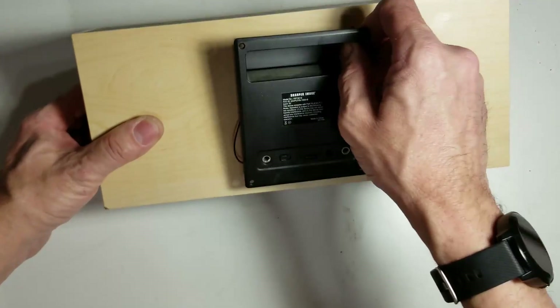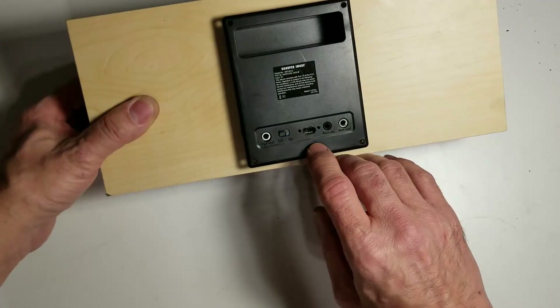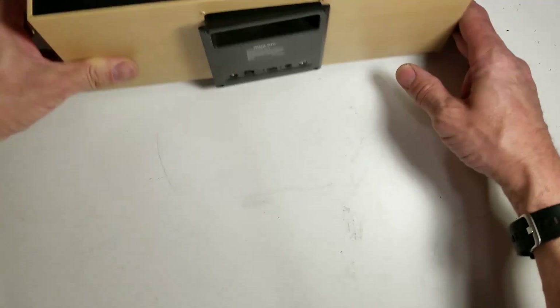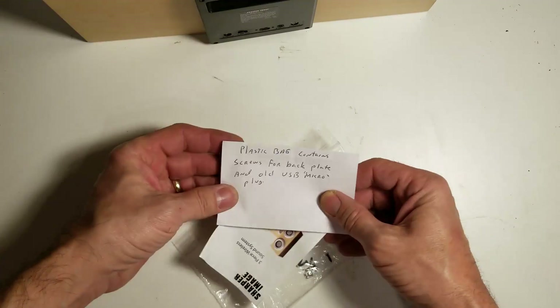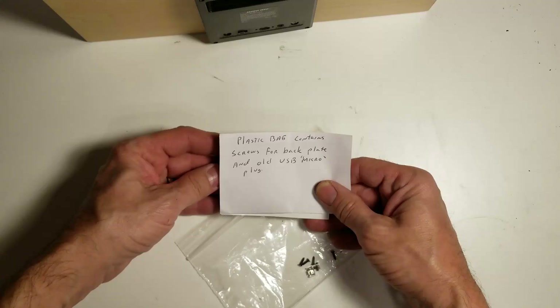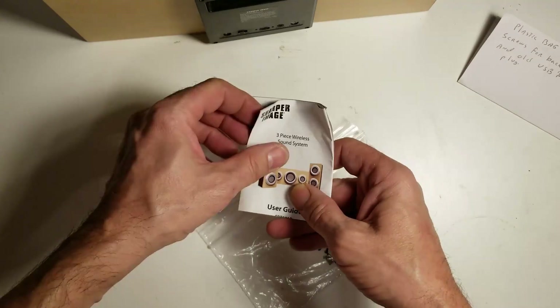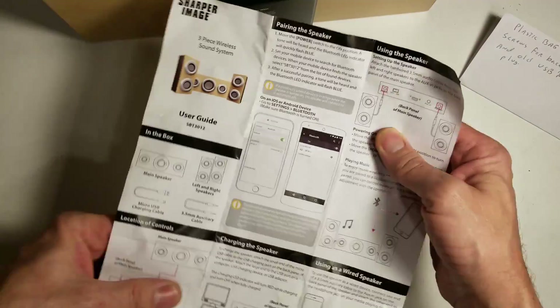The screws are out, and the problem he is saying is the USB charging jack has been detached from the circuit board. He has a bag that states: plastic bag contains screws from back plate and old USB micro plug, as well as the Sharper Image instruction manual.